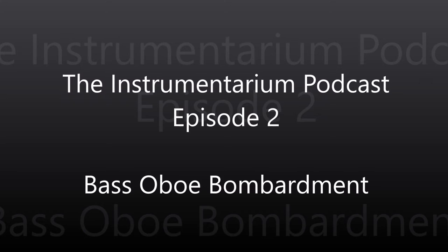Matt and I are back for another episode of the Instrumentarium Podcast. This is our second episode, and today we will cover oboes one octave lower than the oboe itself. I'm Brett Newton, I write at Bandistration.com, and with me today is Matthew Banks. Matt thought today would be a good chance to look at octave oboes.